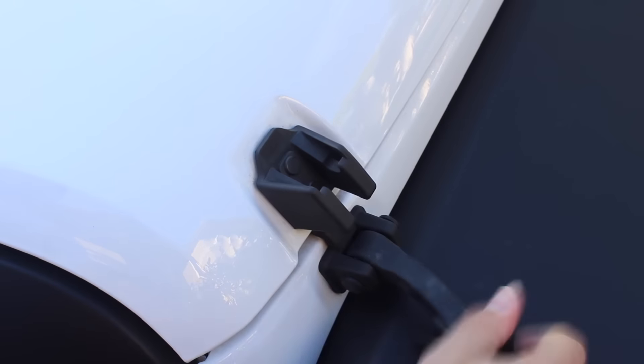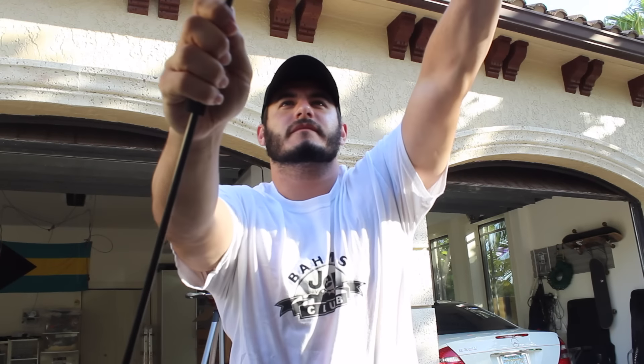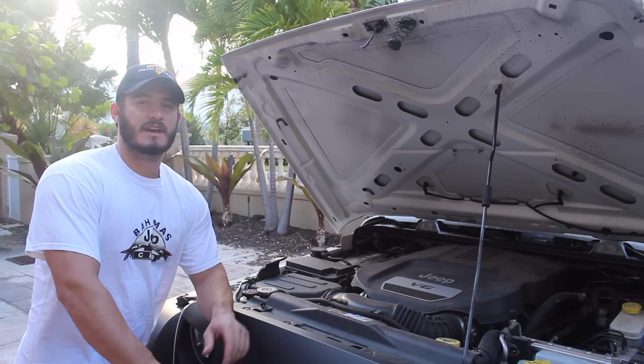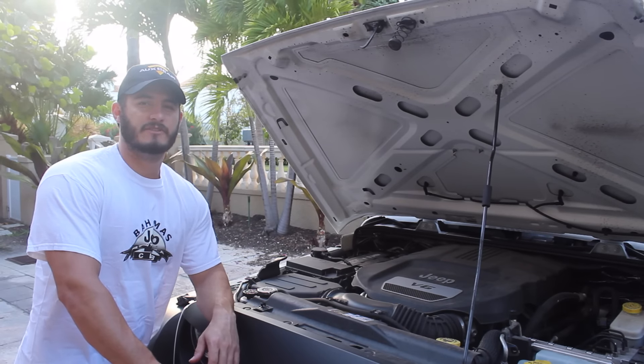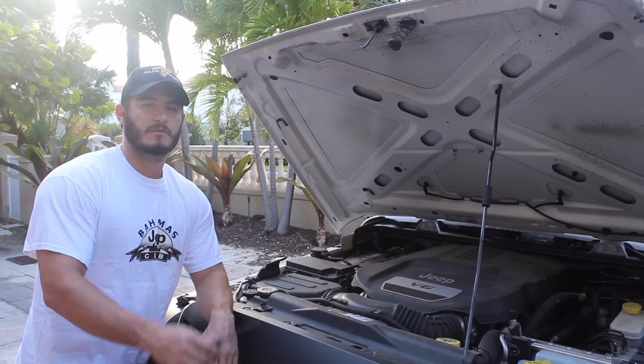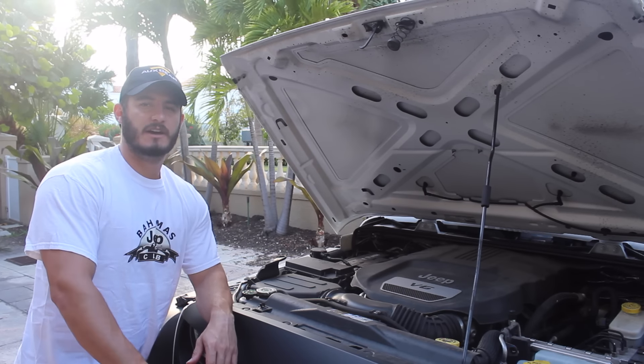The first thing you want to do to get these LED turn signals installed is open up your hood and remove the six tabs on the top of the grille. There are six pop clips at the top of the grille — this goes for both OEM and aftermarket grilles — and you can pop those out using your fingers or a flat head screwdriver.